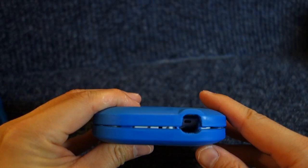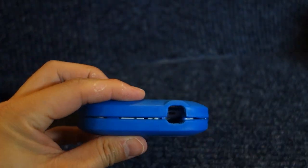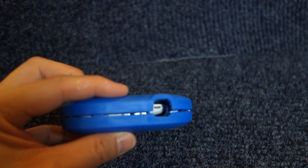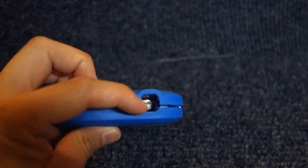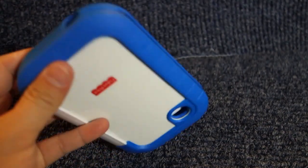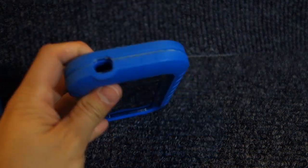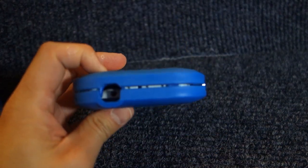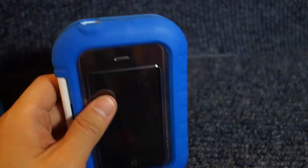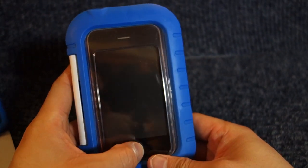On the side over here it doesn't close all the way — if you look in, it has a little opening that partially exposes the speaker, so they can still get some sound. The camera is also exposed, and there's the headphone jack. With the way I have it positioned, I can still press the home button.